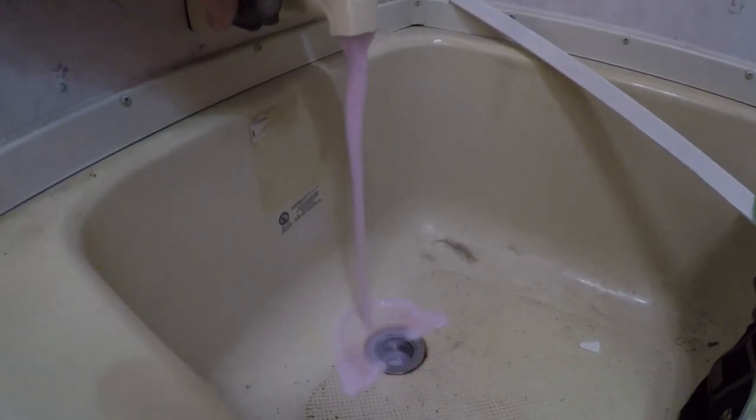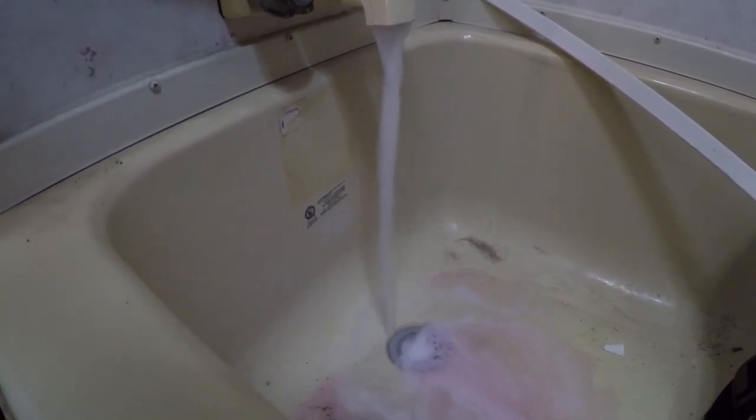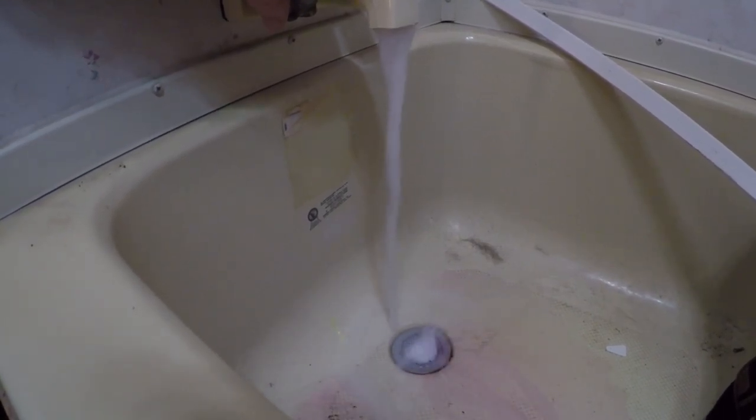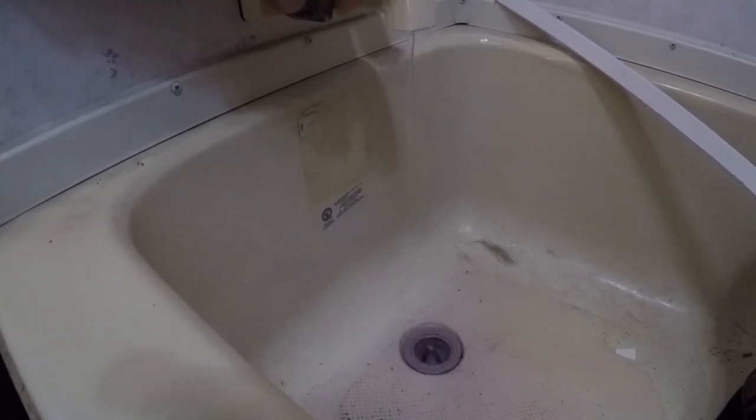Then we've got the bathtub, which we usually don't use too much — we'll give that a little extra longer shot. Now in the next phase, we've got most of the antifreeze out. There are some drain points in the line; there's one down here and two by the hot water heater. Then we'll put the hot water heater out of bypass — right now it's in bypass, we'll talk about that in a little bit.